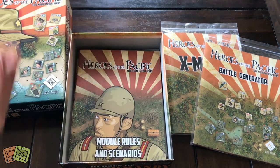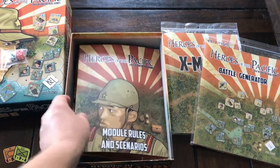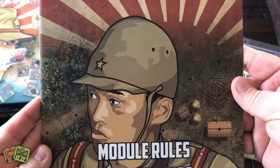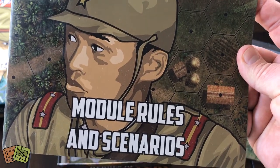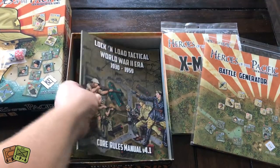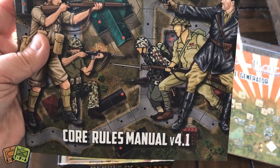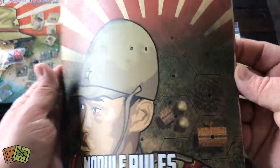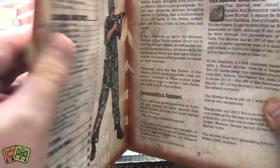Dice with rounded corners — not a huge fan, but these are good dice. You can never have enough dice. Here is the module rules book — this is specifically the Heroes of the Pacific module set of rules. These will be an addition to the Lock and Load World War II era tactical core rules. We'll look at that rulebook here in just a moment, but these are in addition to those rules.